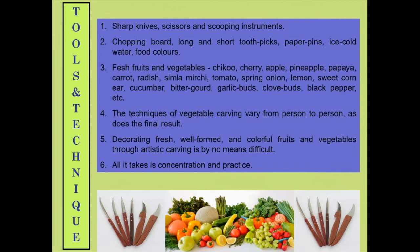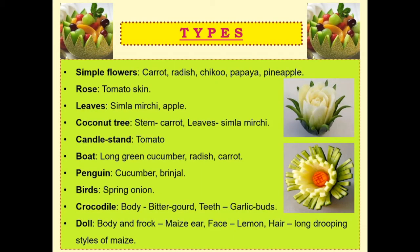The commonly available fruits and vegetables as shown in the list can be preferred. The technique of vegetable or fruit carving varies person to person. It ultimately depends upon your creativity, imagination and presentation. These are some of the types of fruit and vegetable carving.